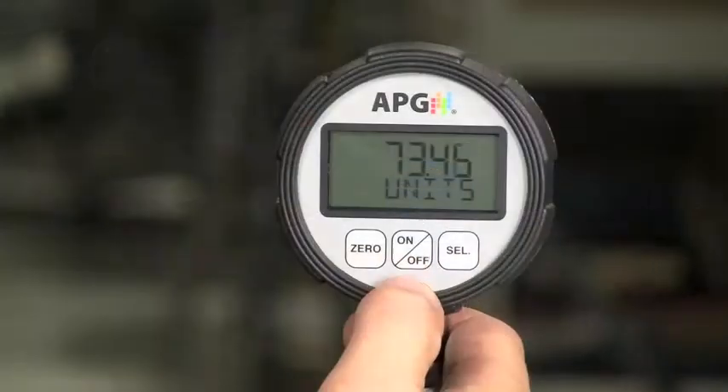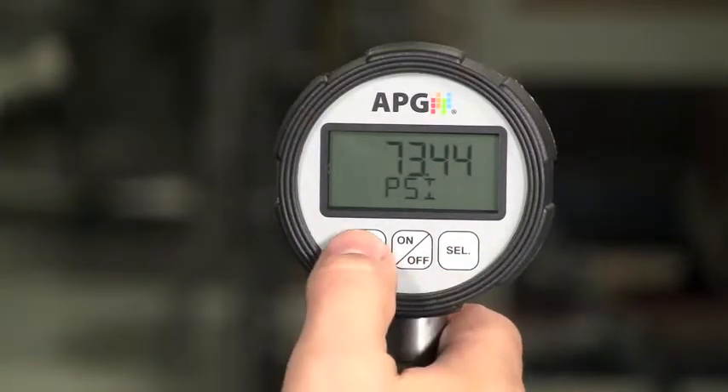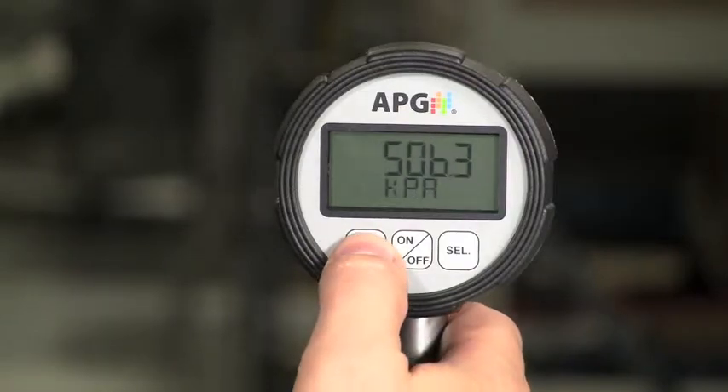On the PG-7, you must convert PSI to pounds. You'll need to know the custom multiplier, which will vary depending on the surface area.